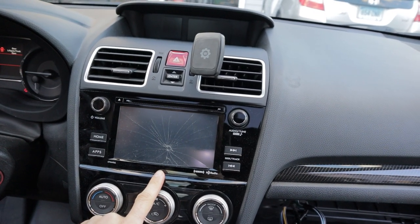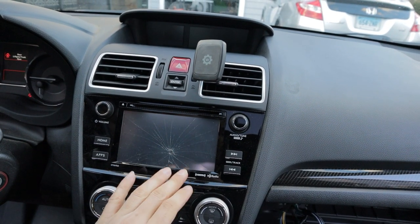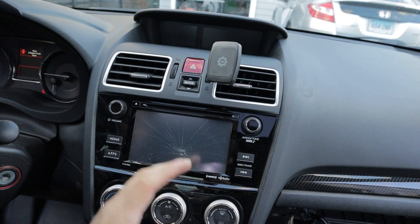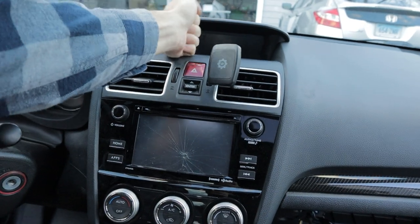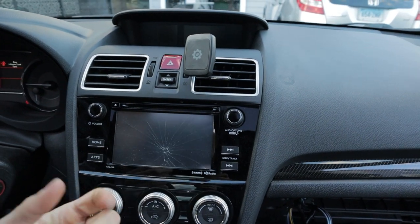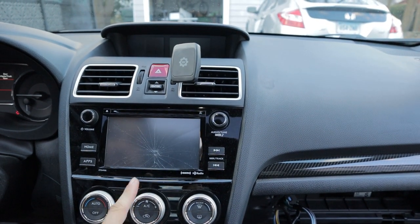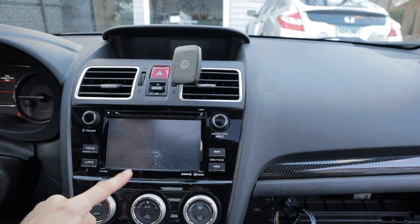So I had a little accident - the stock head unit has a crack in it. It still works but it's really cheap plastic. What happened was I was driving and it wouldn't turn on after the car did, it was flickering a little bit. I thought the power connection in the back might be loose so I tapped it with the back of my hand to try to shift it and it cracked.